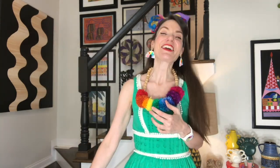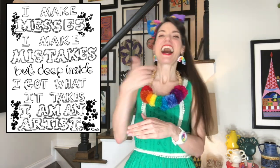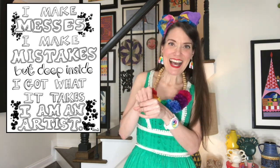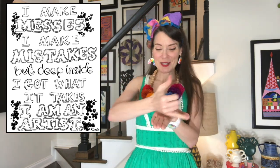Let's say our art class catchphrase. I make messes. I make mistakes, but deep inside I got what it takes. I am an artist.